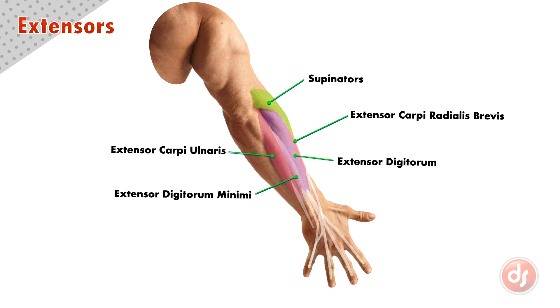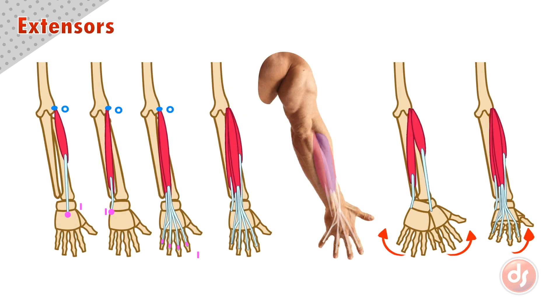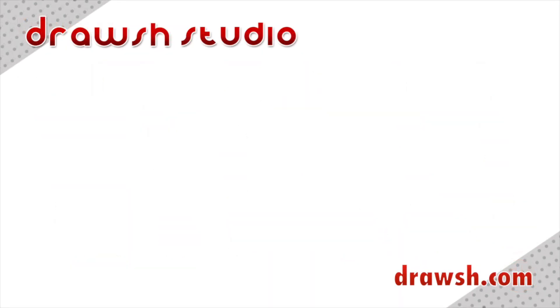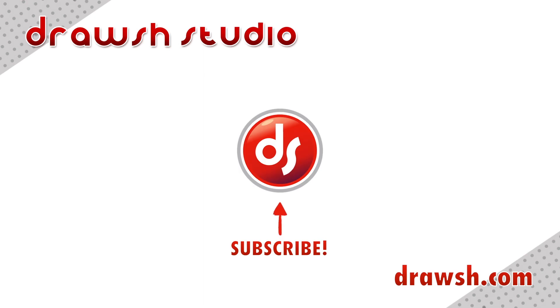Here are the names of this complex group. Remember all of these points when drawing the extensors. Analyze the anatomy on the surface of your reference and draw from observation and memory to help you learn. Don't forget to go to drosh.com for more information on these topics and many more.